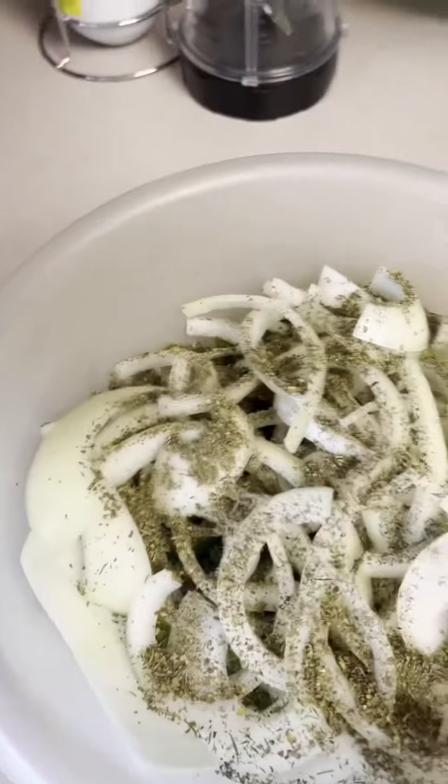Now I'm gonna cut the peppers and onions and put some fries. Now that we cut the onions and peppers, we put some Italian seasoning.